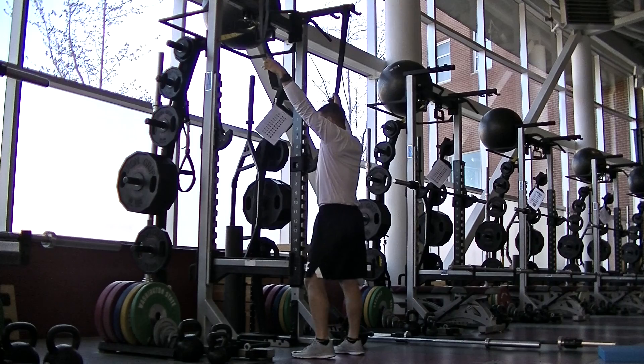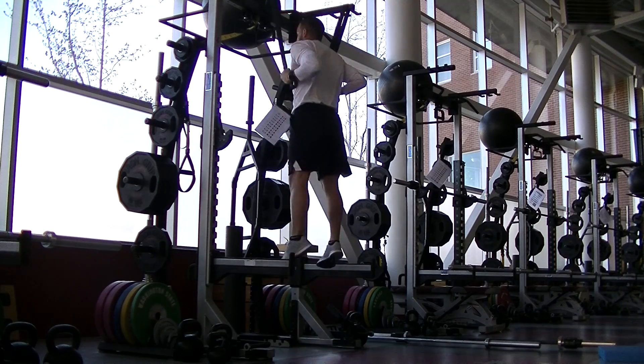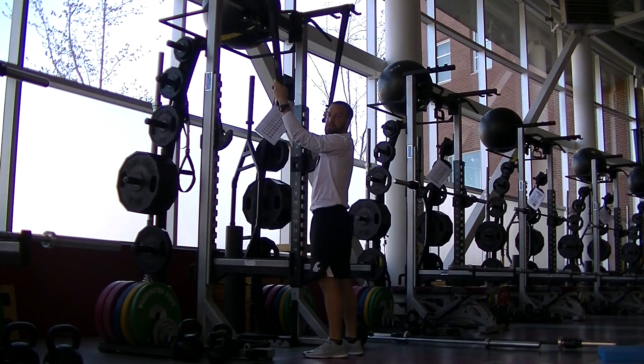Make sure you land nice and soft. You're not landing with a stiff leg. Again: pull down, squat down, jump. Land nice and soft on the bottom.